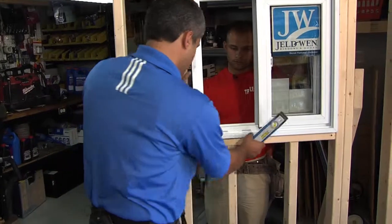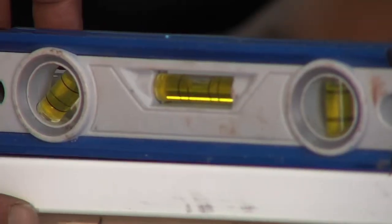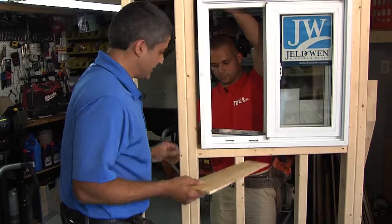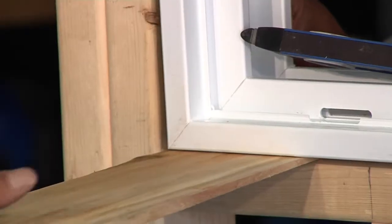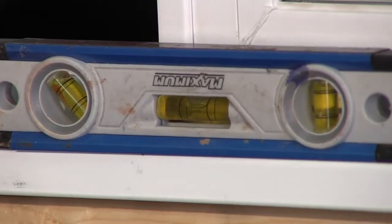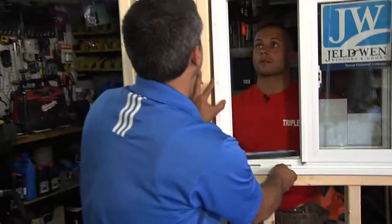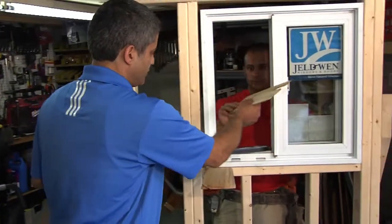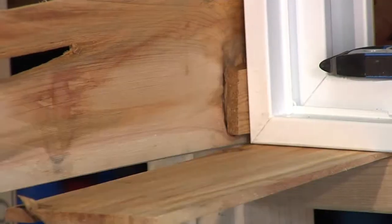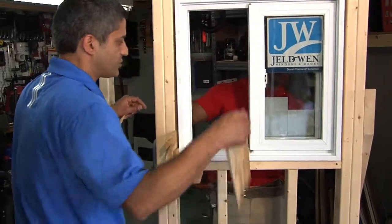First, we're going to check for level. You can see the bubble never lies — the left has to go up just a tad. Let's set a shim in there. I'd say not even one shim part way. There we go — the level doesn't lie. Now for the left and right, it helps to have two people. Let's start over here — we've got to even out the gap. We don't want to pull too much. How's the other side looking? We can come this way more. Let's shim in here more — let's try the other side.